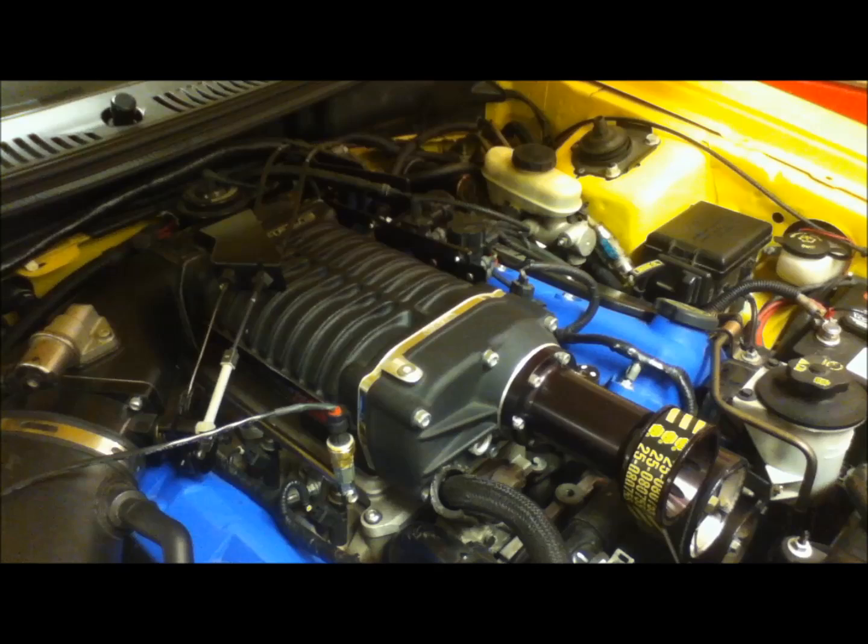A common misconception is that a supercharger will force air completely into the engine. Basically, an engine is actually a pump. As the piston goes down on the intake stroke it creates a negative pressure — a void for the air to fill. That's what draws the air into the engine: the negative space created as soon as the intake valve opens and the exhaust valve closes. It creates a suction. What a supercharger or turbocharger is doing is providing more pressure to be able to fill up that void.